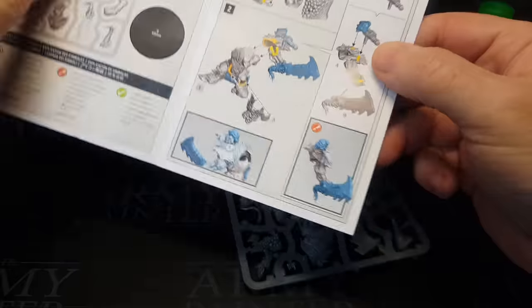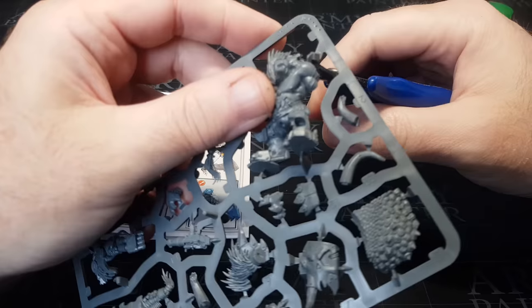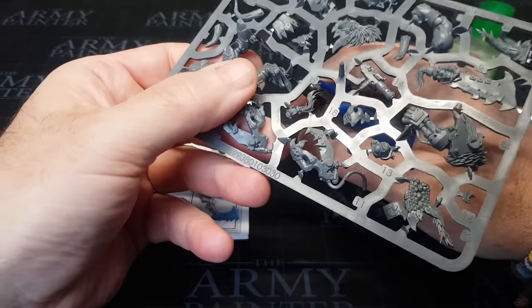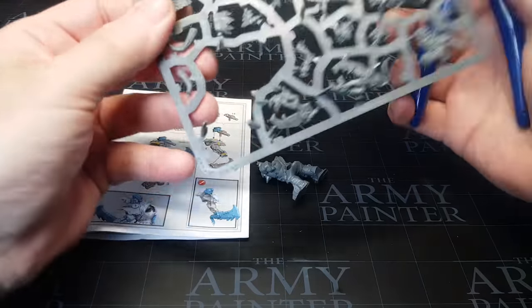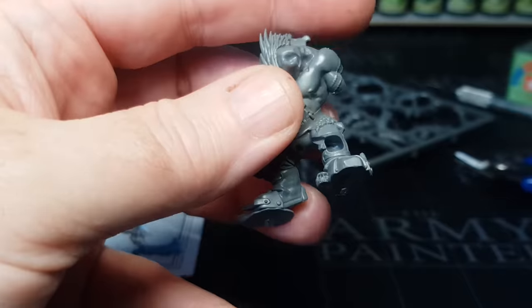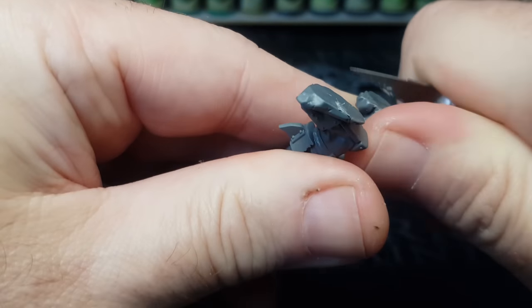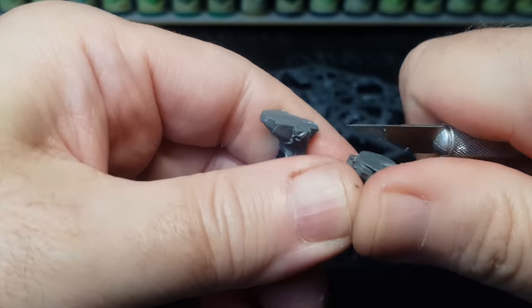So I've got my miniature and my tools — it's just a simple case of cutting them out and gluing them together. Always follow the instructions even though this is a fairly simple miniature with only one on the sprue. The usual thing is to cut off the parts and then clean up any sprue cut marks or mold lines.